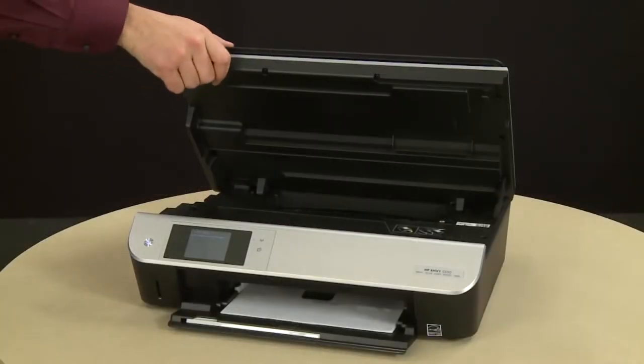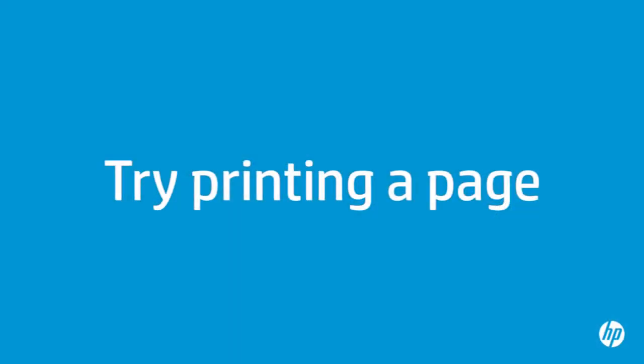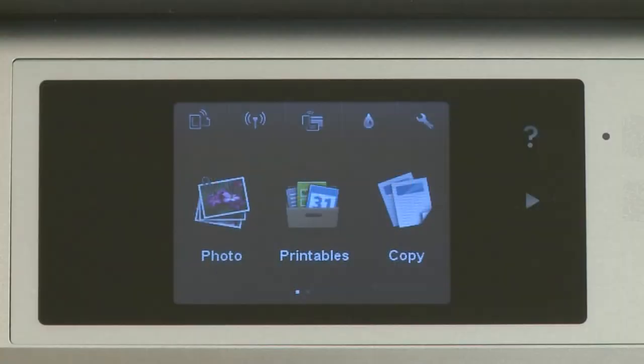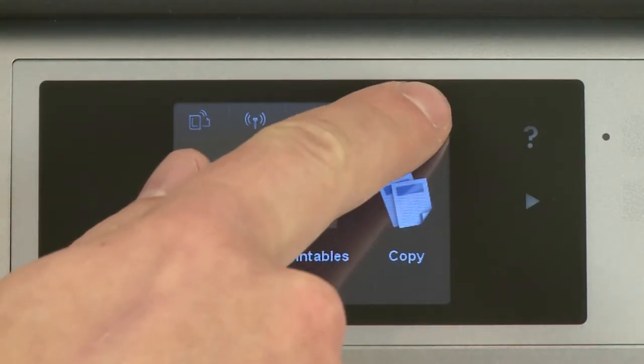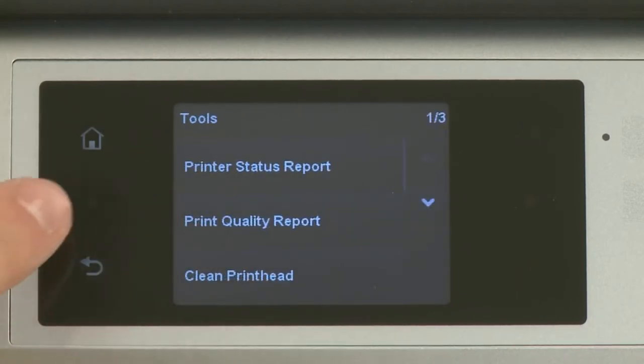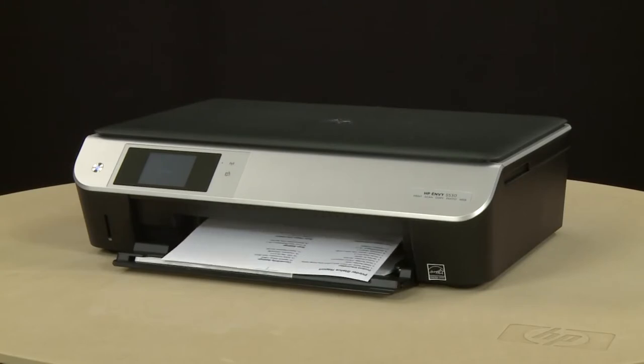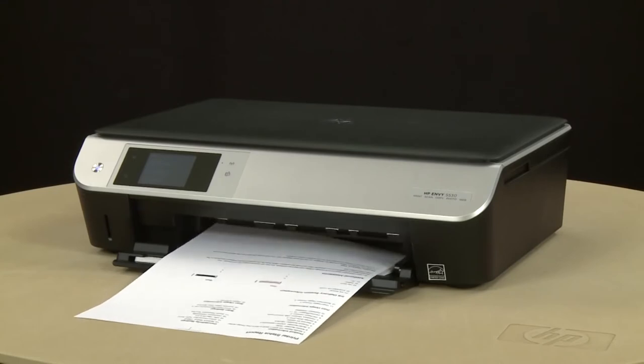Close the cartridge access door. Try printing a page directly from the printer's control panel to see if the issue is resolved. Touch the Settings button, then Tools, and then Printer Status Report. The test page prints. If the page prints successfully, the issue is resolved. If you're using a USB cable, reconnect it to the printer and resume printing as normal. If the page does not print, go on to the next step.